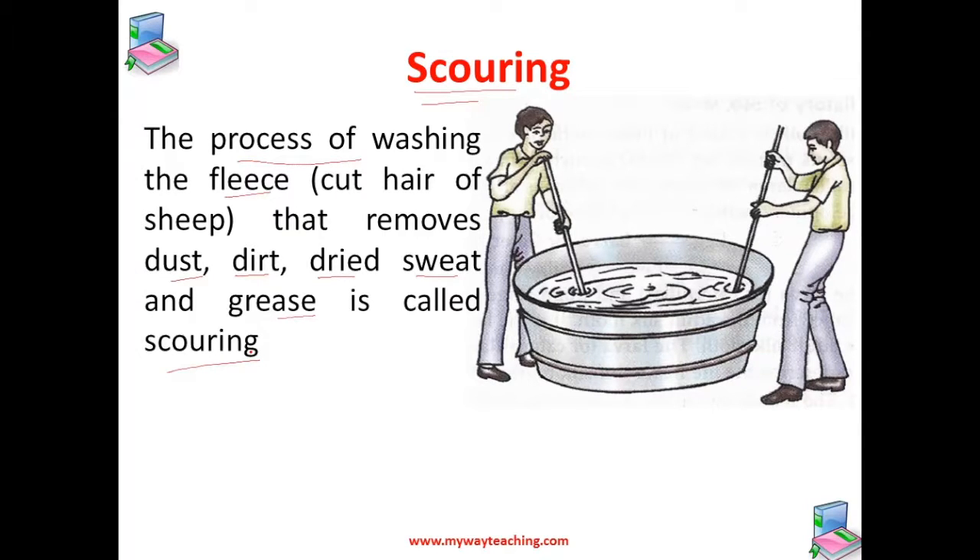In scouring, the hairs of the sheep are thoroughly cleaned by washing with soap and detergent and lots of water in a tank, as we can see in the picture. This process makes the fleece of the sheep clean and then it is dried.